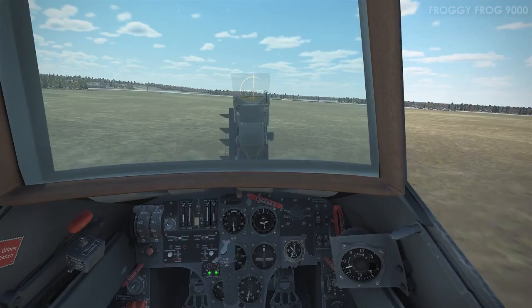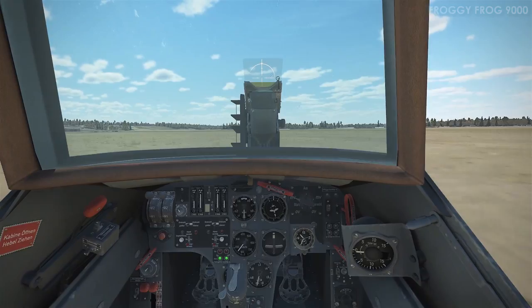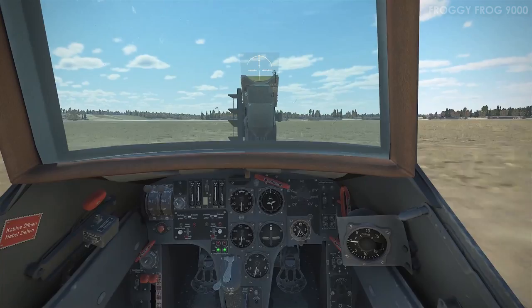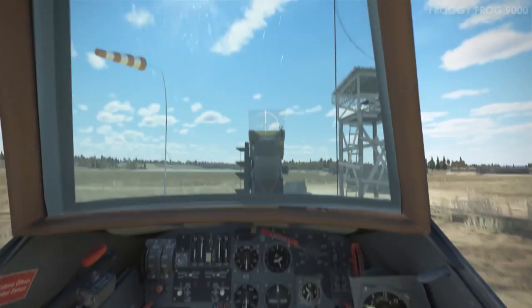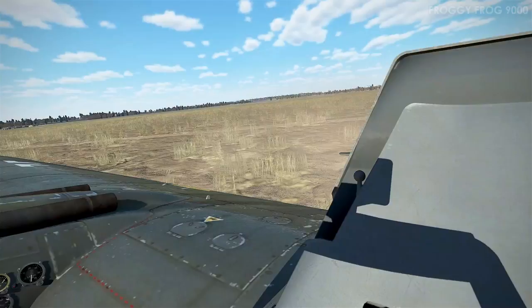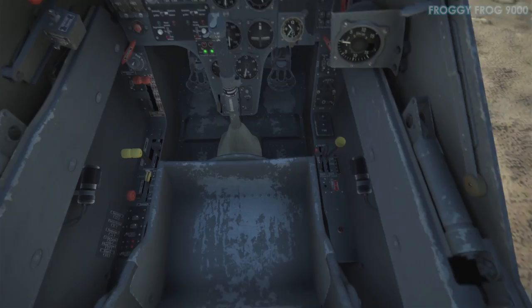The second part of this video, in addition to general taxi, take-off, and landing capability exploration, is looking at prop pitch. These engines have constant speed unit propellers so you can adjust the pitch of the propellers. I'm taxiing up to the windsock here so you can see the wind direction. I've used constant speed propellers in real life but never in this game, so it's an interesting thing to explore.